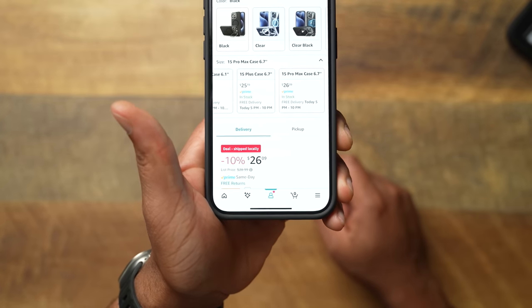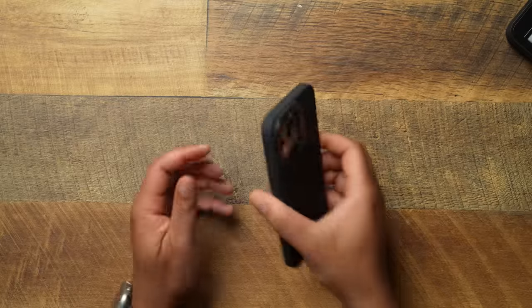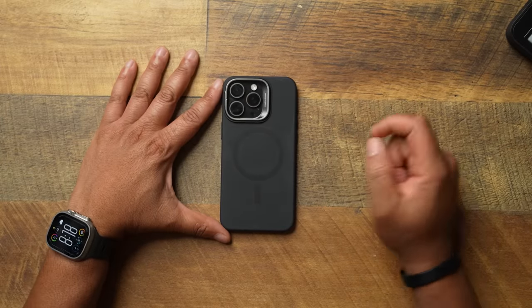The ESR Soft Cloud case — I'm a fan. It'll run you about $28 to $30, but sometimes you can grab a lightning deal on Amazon. At the time of recording, it was on a lightning deal for $26, which in my opinion is a steal for what you get. If you're a silicone fan or you're not feeling the build quality of the Apple silicone case, go grab this. ESR is the OG to this game, tried and true, and they knocked it out of the park with this one.